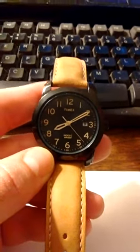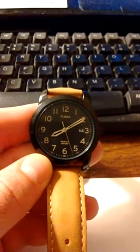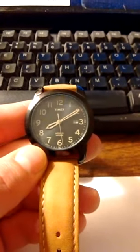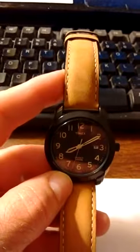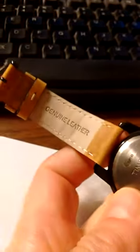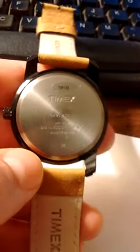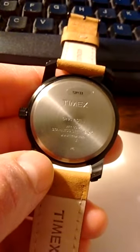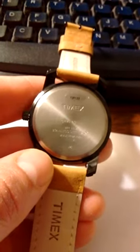I recently purchased this Timex Tango 2 Papa 1339 Juliet watch. I bought it because I like the look. I like the leather strap — genuine leather. By the way, this watch takes a CR2016 lithium battery.